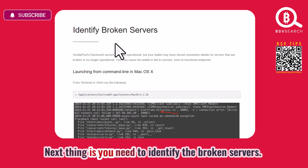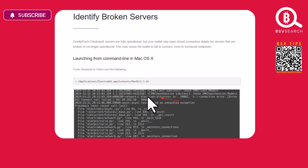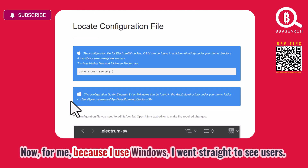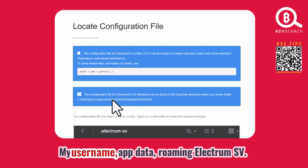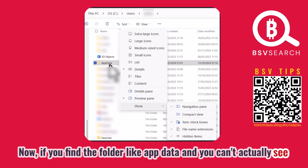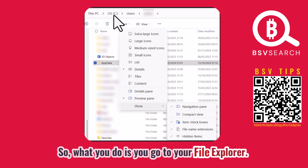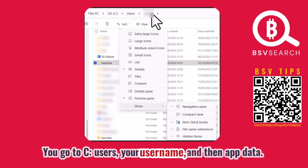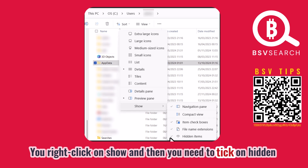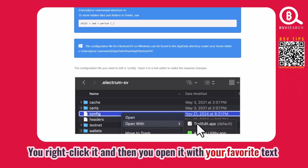Next, you need to identify the broken servers. If you're using Mac, you launch the Terminal — instructions for Mac users are in the guide. For Windows, I went to C:\Users\[your username]\AppData\Roaming\ElectrumSV. If you can't see the AppData folder, it may be hidden. Go to File Explorer, navigate to C:\Users\[your username], right-click AppData, click Show, and tick 'Hidden Items.' That way you'll be able to see the config file.